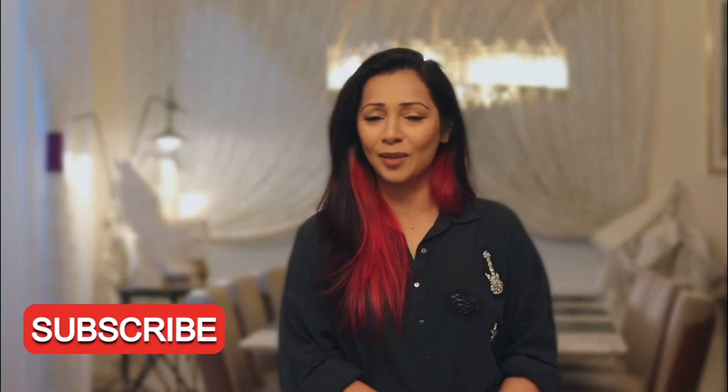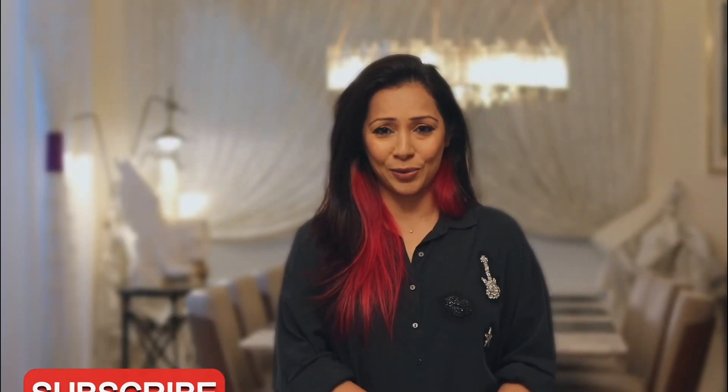Before I go, I'd want to request you to like, share, comment, or subscribe to my channel so you can help me grow and I can bring all these lovely recipes to you. And on that note, let's get cooking!